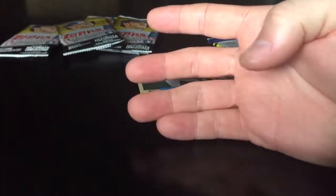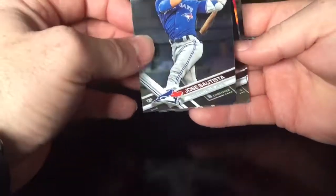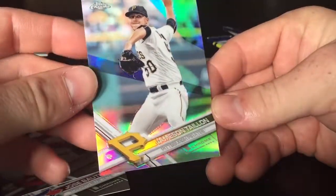On to the Chrome — let's hope we get an autograph. All in all, twenty-five dollars for eight hobby packs, you really can't beat that. We got a Joey Bats — I don't like these cards — Kipnis, a rookie Hernandez, and a chrome refractor of Jameson Taillon.